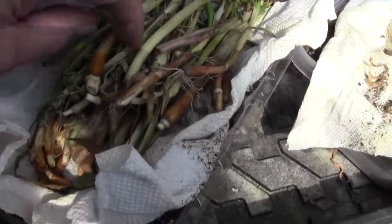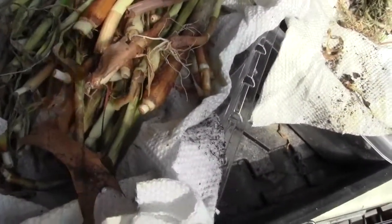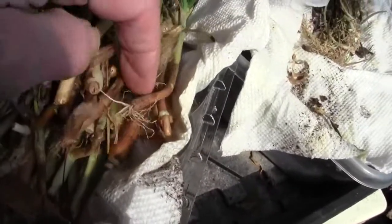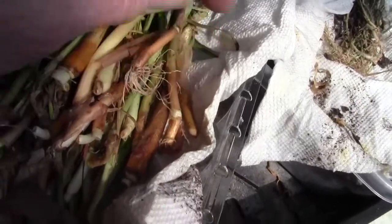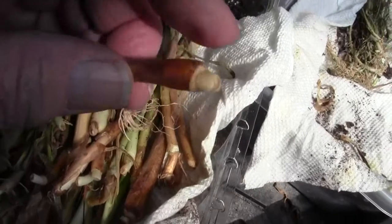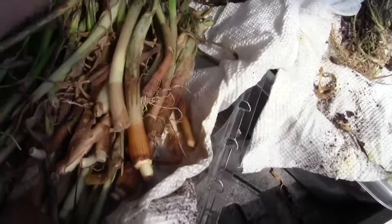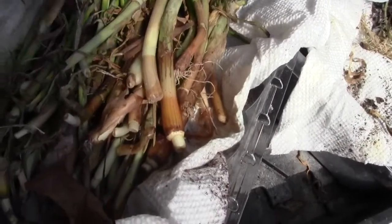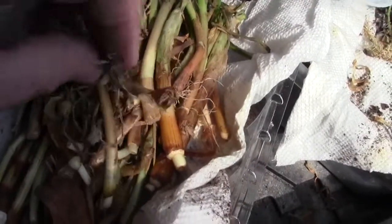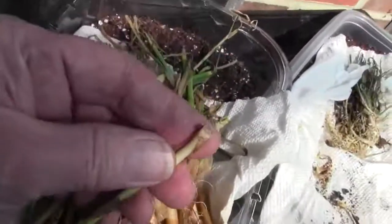Now these are my candy onions, and you notice some don't have roots on them. Some do have roots. What I'm going to try to do is get these that have roots to grow some, and then some of these — see, this has a little bit of dry root and I don't really expect that to root, but it could. I generally toss these, but it can't hurt anything to stick them in soil just to see if they'll root, and if the majority of them come up that means these little stub ends would root.